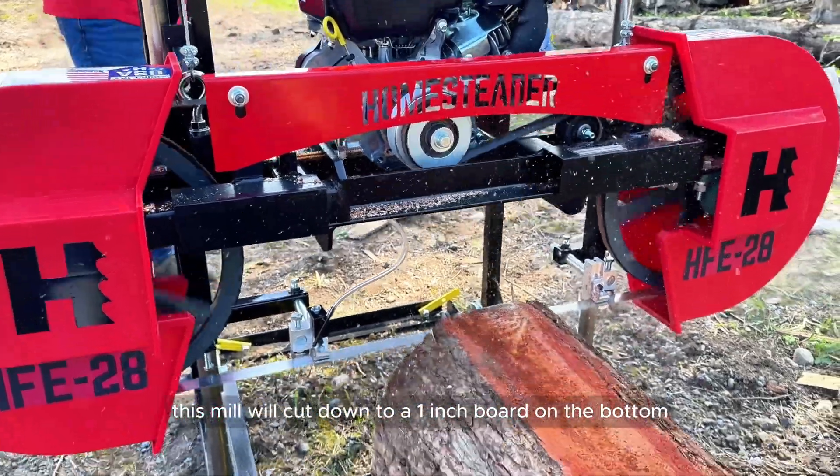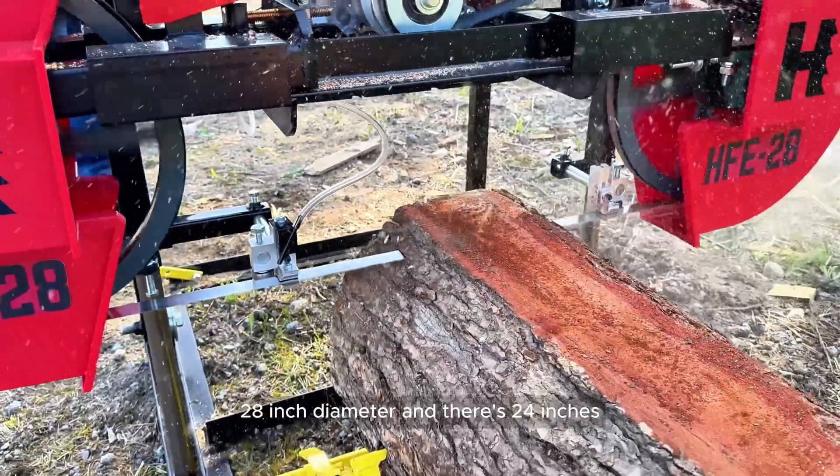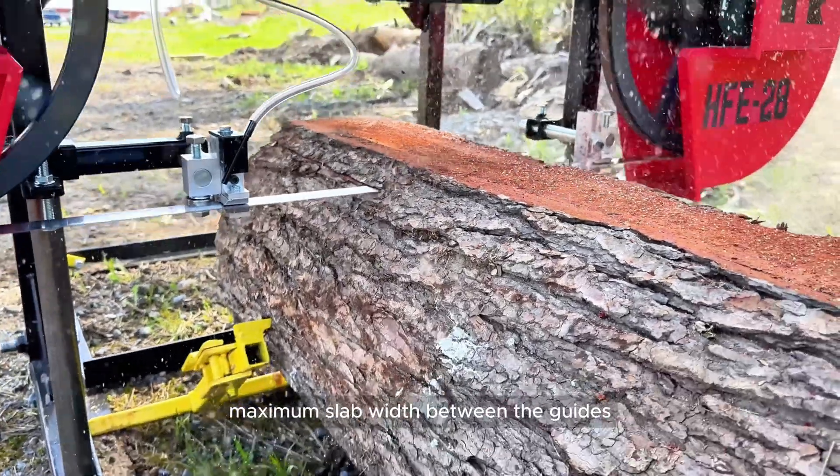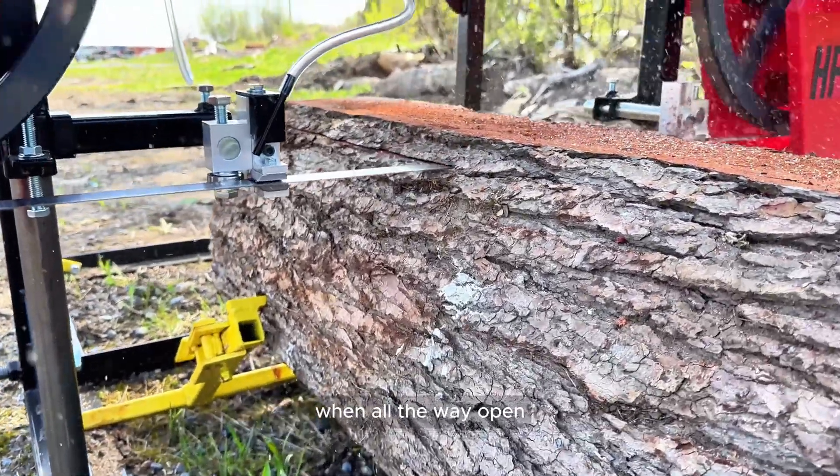This mill will cut down to one inch on the bottom, handles a 28-inch diameter log, and there's 24 inches maximum slab width between the guides when fully open.